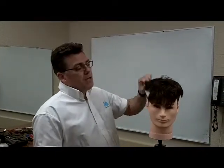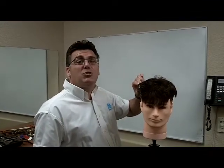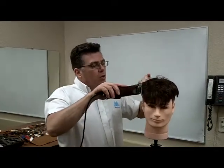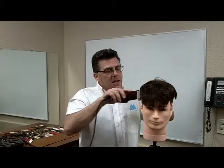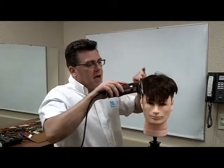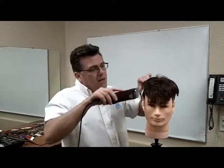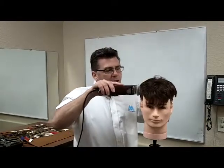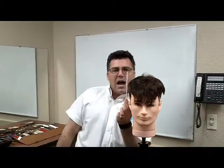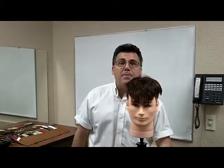Step number two is up from below. We hold our clipper comb straight up and down with the tips of the teeth tipped slightly towards us. We come in and start vertically working that side wall. That vertical side wall and horizontal top intersecting is what makes a flat top a flat top. We hold that comb up, looking for the short guide in the bottom of the teeth and squaring in the sides, all the way around the head.